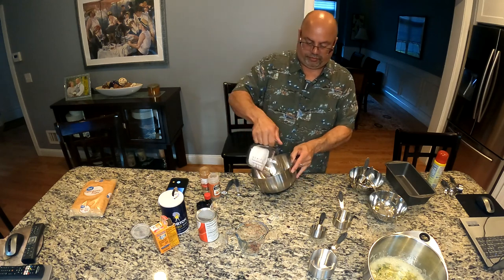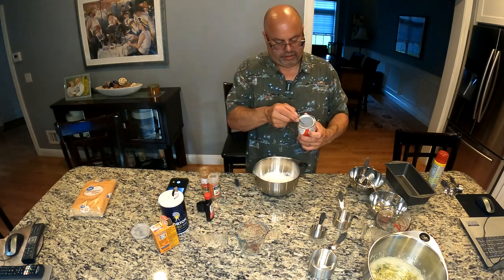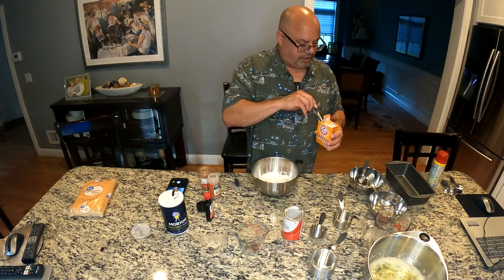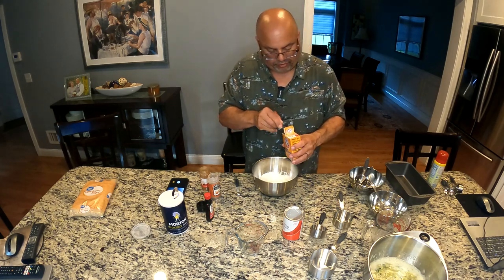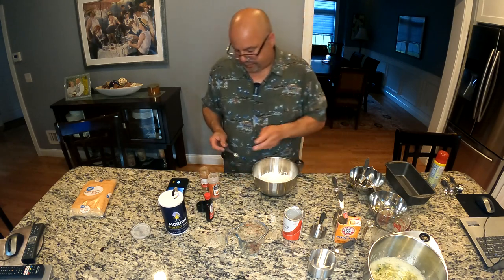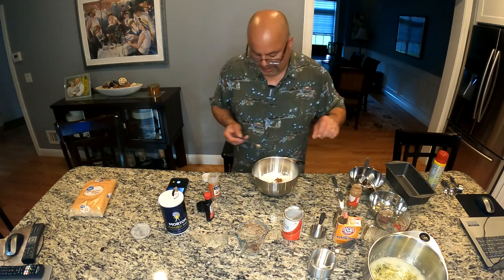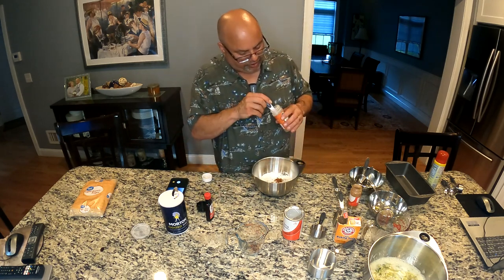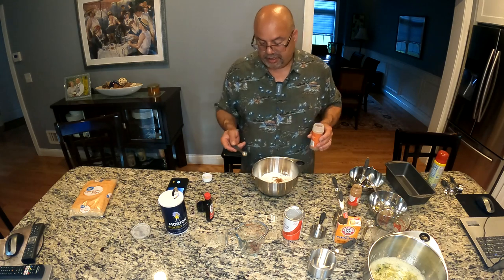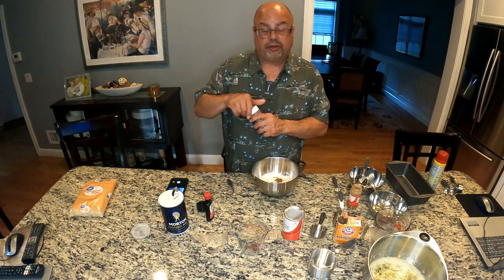Here I have one and a half cups of all-purpose white flour. I'm going to use half a teaspoon of baking powder and half a teaspoon of baking soda as well. A quarter teaspoon of cinnamon - nice ground-up cinnamon. And I'm going to use about half that amount, about an eighth of a teaspoon of nutmeg. I find nutmeg to be very strong, but it adds a beautiful note if you do it in very small, subtle amounts - and you can't go wrong.